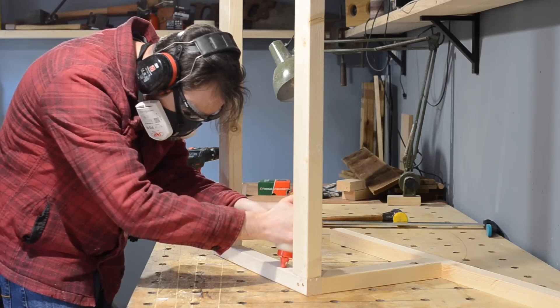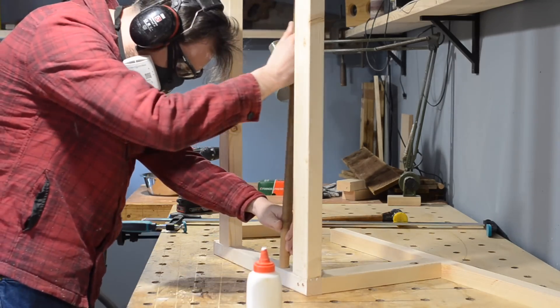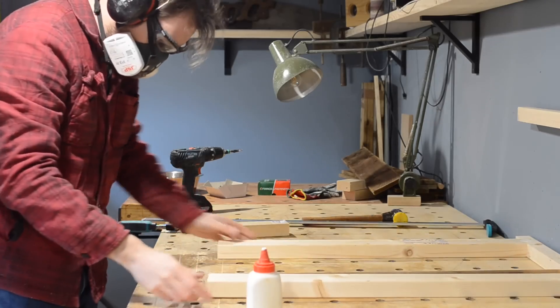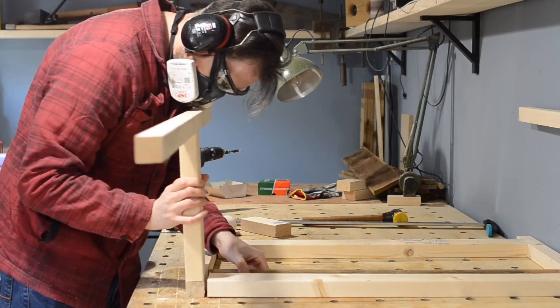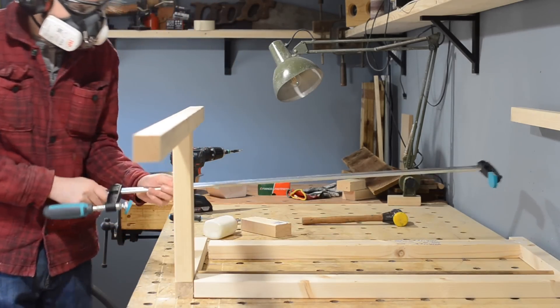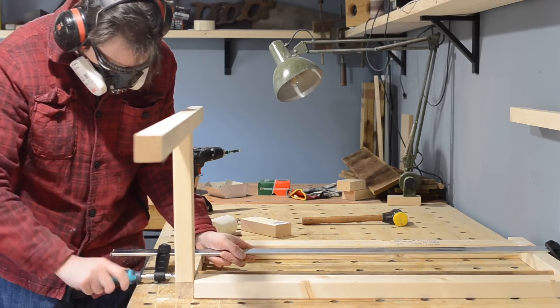So with the two ends together and the long bracing bits put in, I can now get the broom handle dowel put in, and then the other end can go on, trapping it in place. The basic structure is pretty simple — two chair-shaped pieces, a stretcher at the top, a stretcher down the bottom, and there's going to be another one at the bottom on the other side. Then I can get it all held in place with some clamps while I get it screwed in.